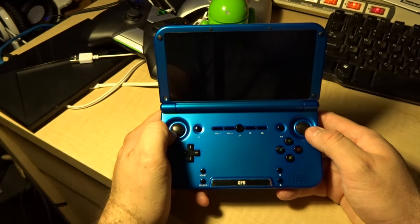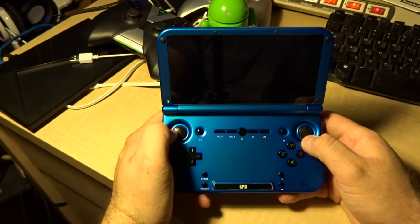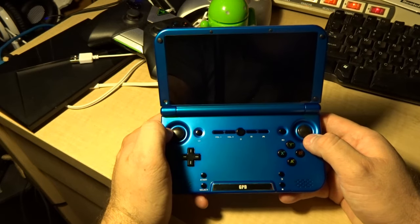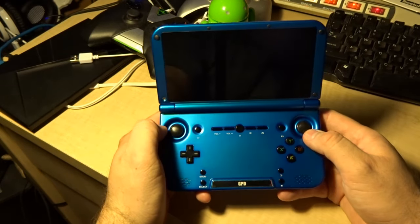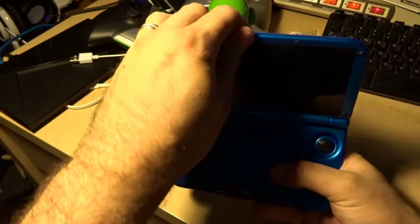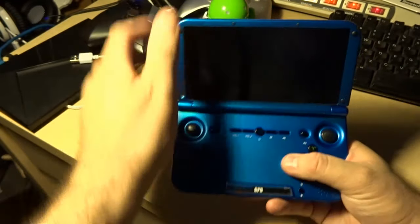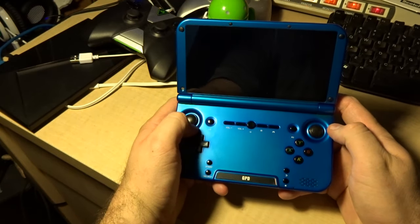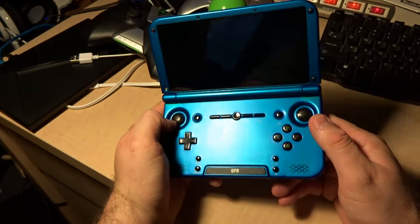What we really need to learn about this machine is: is it fast enough to run a multitude of emulators and Android games, and is the screen great? Those are the real things you're going to look for and pay for in a device like this. There is a little creak in the plastic — this is not super high-grade stuff.